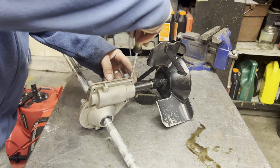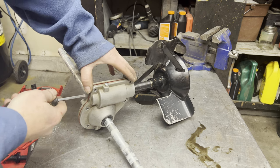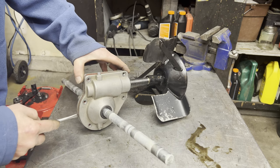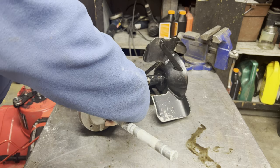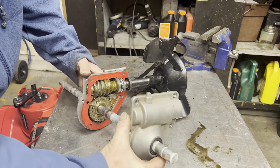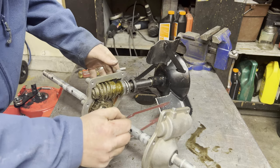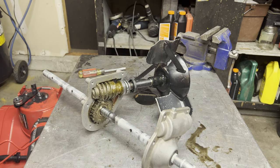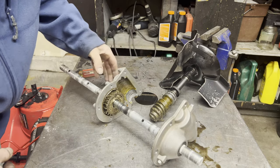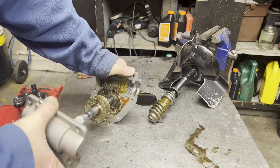Should be able to split this guy open — should come open pretty easy. Just kind of wiggle this guy out. There's a bushing right here, it's kind of stuck. This gasket can probably be reused — nothing wrong with it. And there's our big old brass gear. This is what should not happen on a snowblower.